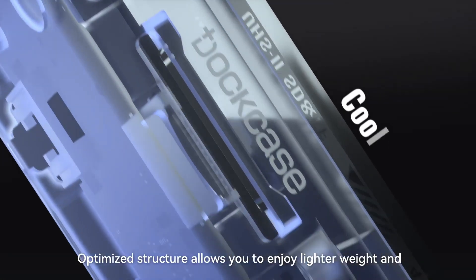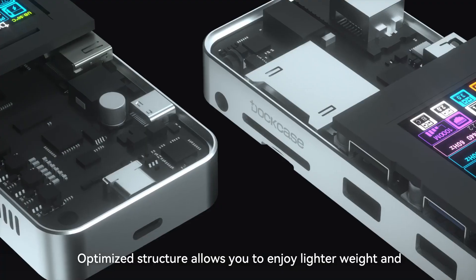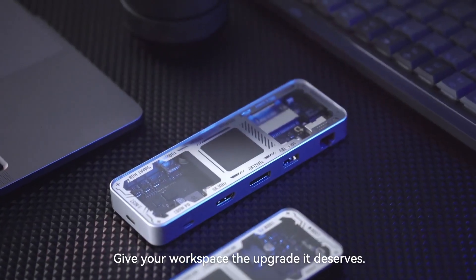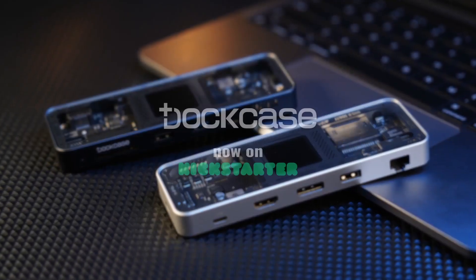Optimized structure allows you to enjoy lighter weight and manages temperature increase without sacrificing performance. Give your workspace the upgrade it deserves. DuckCase!